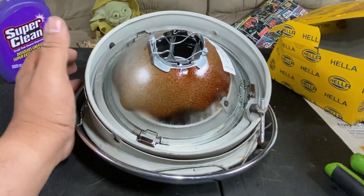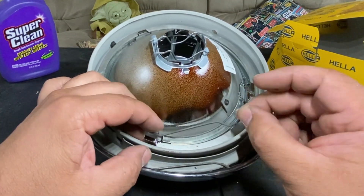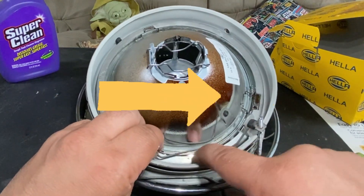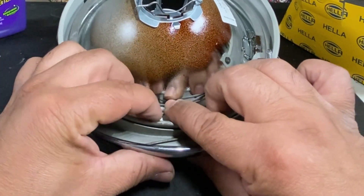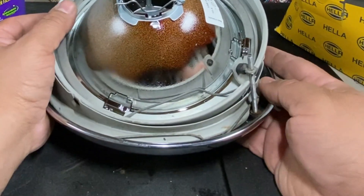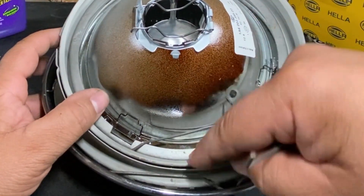Now we're going to add these clips. The way these clips work is they go across like that — it doesn't matter which end you put in first, long or short, but they have to go across here to hold that ring in. Stick the long one in first on this side and snap the short one in. I have four clips for this one.